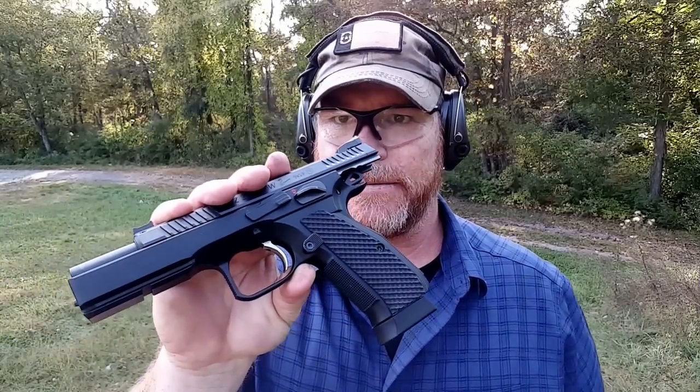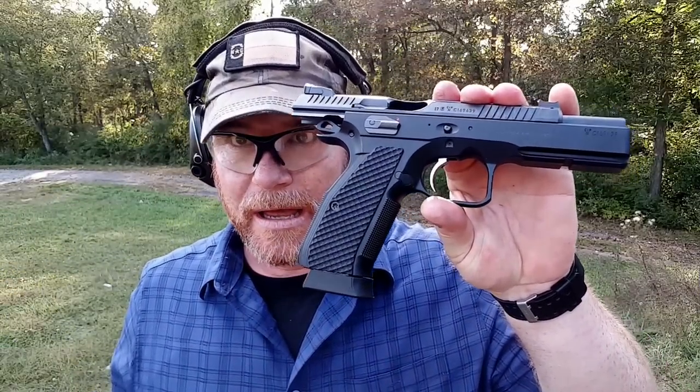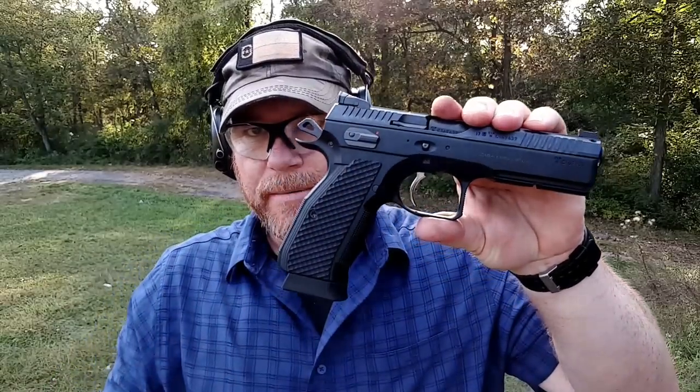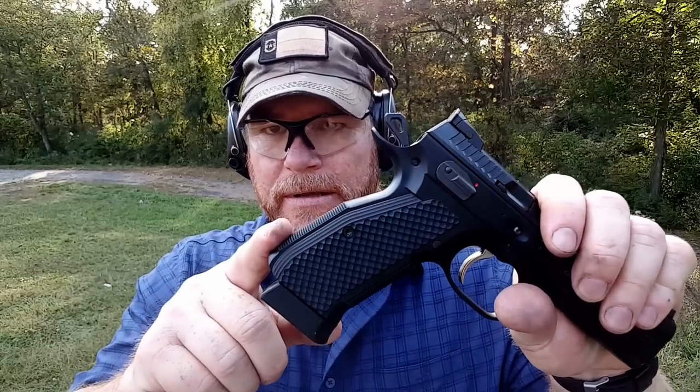Let's talk about ergonomics. First of all, take a look at this thing — it is absolutely one of the most perfect firearms ever made. You've got the slide release, extended safety features. This indented back here, the checkering — unbelievable. I love the magazine ejector button. In this particular model, you can actually put it in three different positions. Really cool. Look at the shine on it.